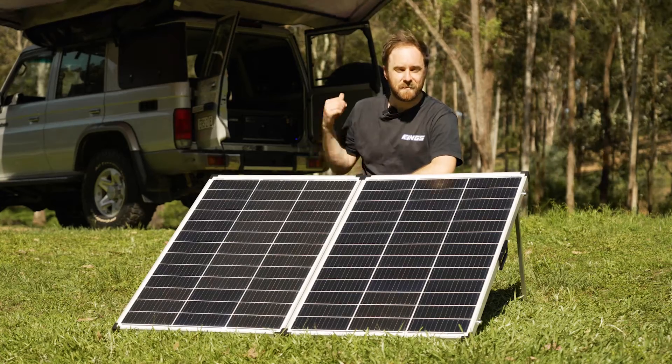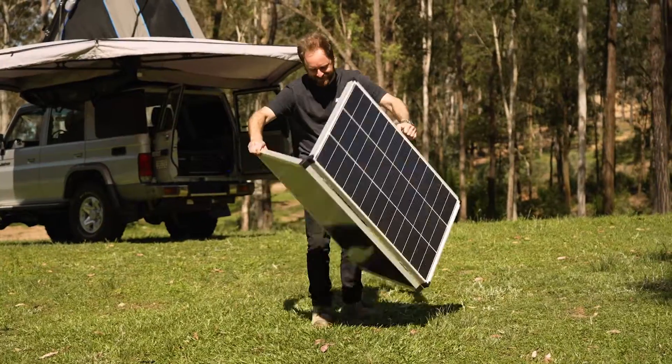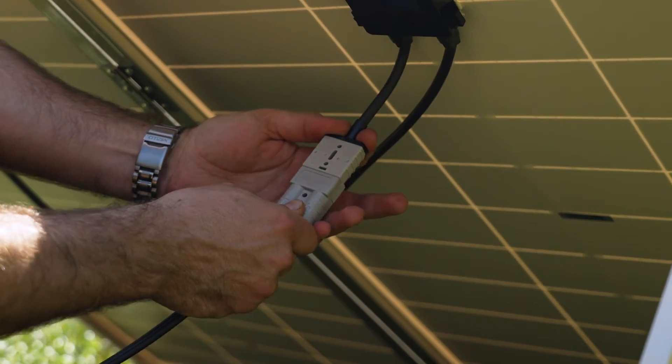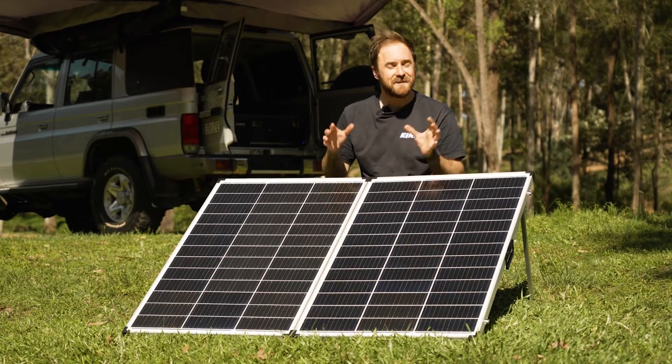If you need heaps of power to keep your battery topped up and your fridge running icy cold in any conditions, then you need an Adventure Kings 250 watt folding solar panel. This is the updated version with an Anderson plug on the back, which means you can choose the accessories you want for your setup and you don't have to pay for anything you don't need.